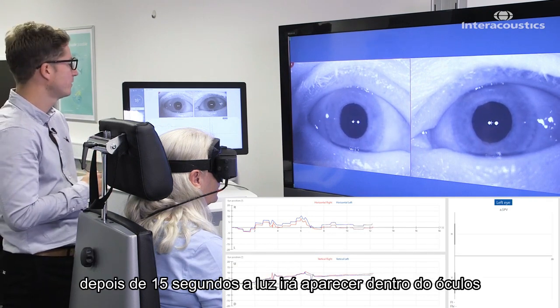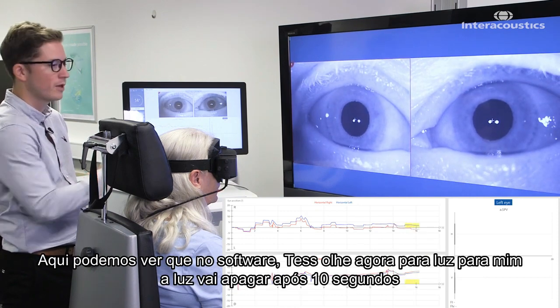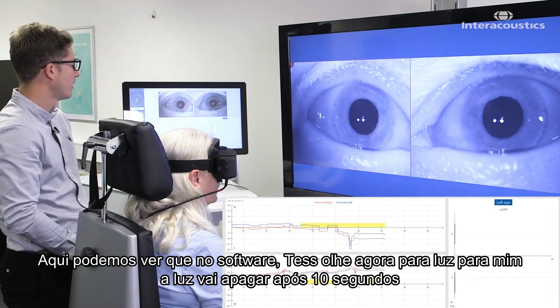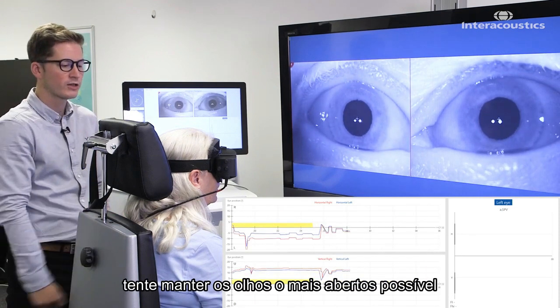After 15 seconds, a light is going to appear inside the goggle — here we can see that in the software. Tess, if I can ask you to look at that light for me. And then that light is going to switch off after 10 seconds. If you can keep your eyes as wide open as possible.